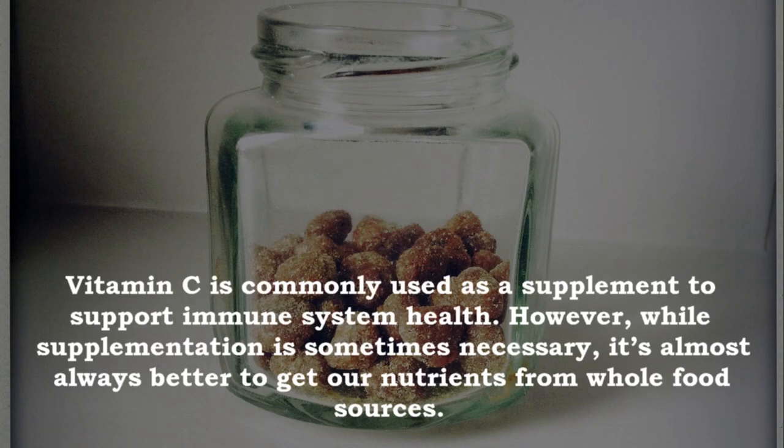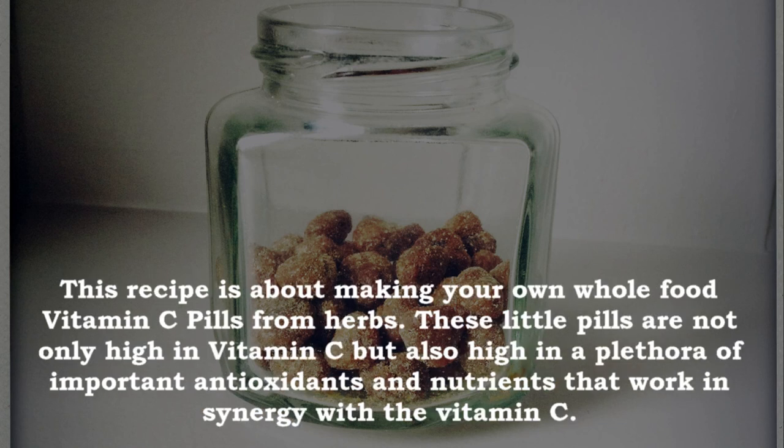Vitamin C is commonly used as a supplement to support immune system health. However, while supplementation is sometimes necessary, it's almost always better to get our nutrients from whole food sources. This recipe is about making your own whole food vitamin C pills from herbs.